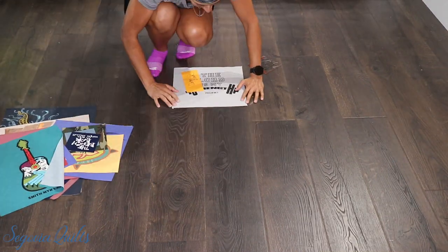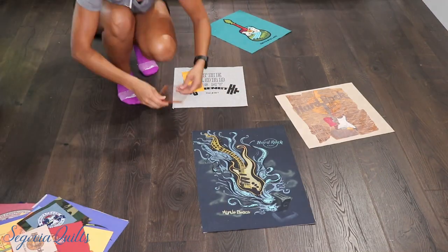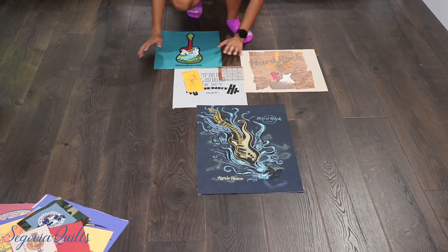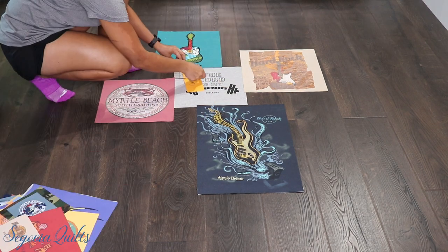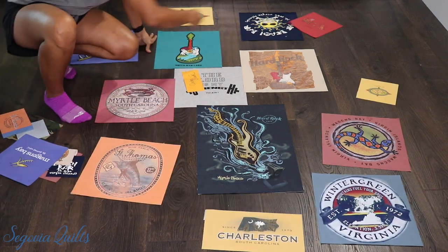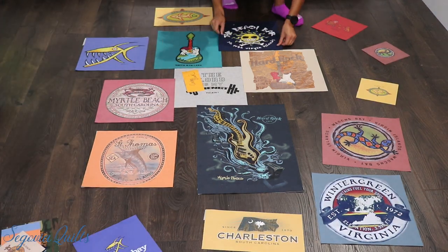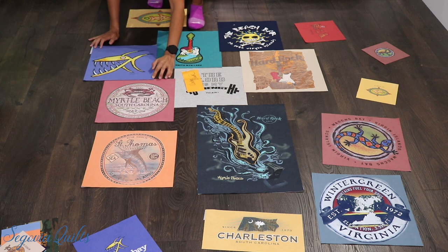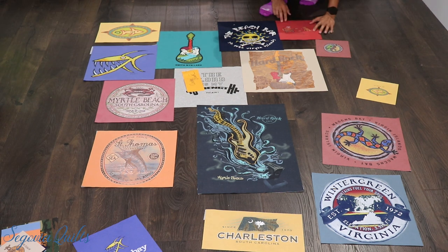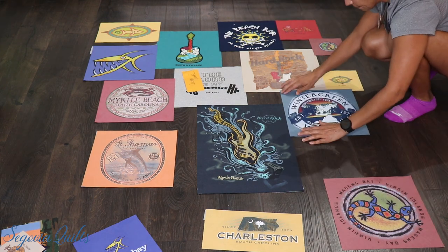I'm putting a Teflon sheet over each shirt just so the iron doesn't damage the design on the shirt. Now I can start working on my layout. That gray block with the little piece of paper on it — my client annotated that that needs to be the center block. So I'm starting with that one and laying everything out around it, spreading out the blocks based on color because I don't want the two yellows to be next to each other, or two maroons or reds to be next to each other.